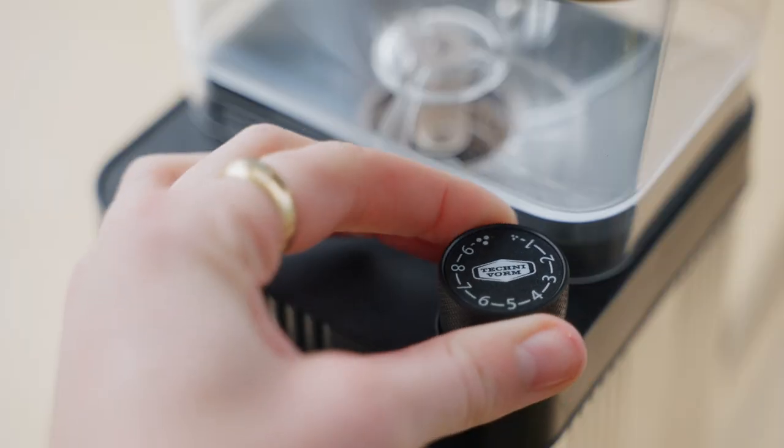Next we have a finely knurled metal adjustment knob on the corner. It has a really great deal of resistance and doesn't feel loose at all — I like it a lot. Next we have a plastic top and a plastic chute. Inside the chute, they did claim they have anti-static technology, but in my criticisms down the road we'll talk a little bit about the static.